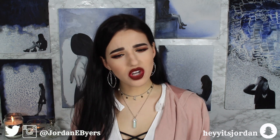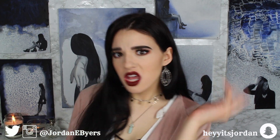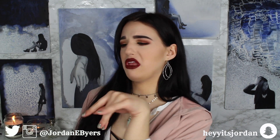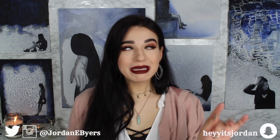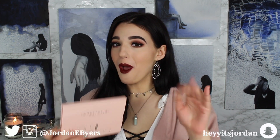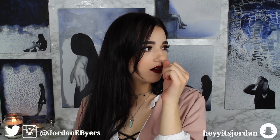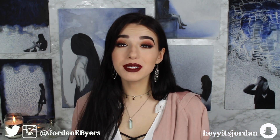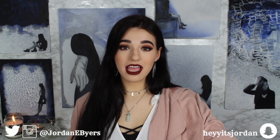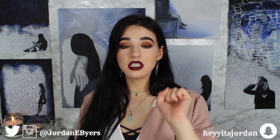Today we are starting a brand new series called Poppin or Floppin. So basically what this series is going to be is just testing a bunch of highlighters. You already saw it — well, you read the title. Anyways, we're just going to be testing a bunch of highlighters. This is a series about highlighters.